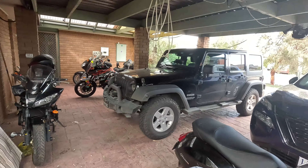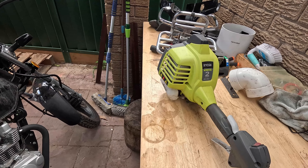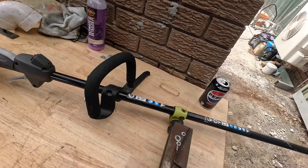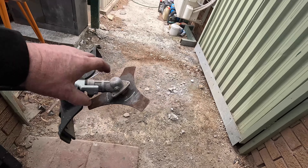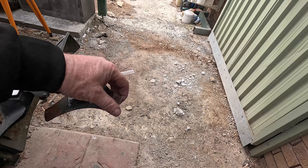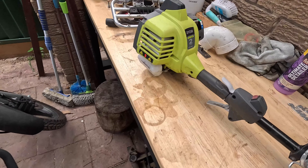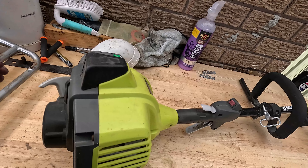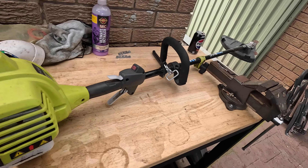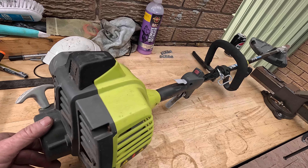It looks like I've got another wee job to do. I'll be looking at a two-stroke whippersnipper, or strimmer, whatever you want to call it. This is my son-in-law's — it's got a fixed blade, so it means business. When I was using it, it was running, but every time I went to cut the grass, it would die like it was losing power.